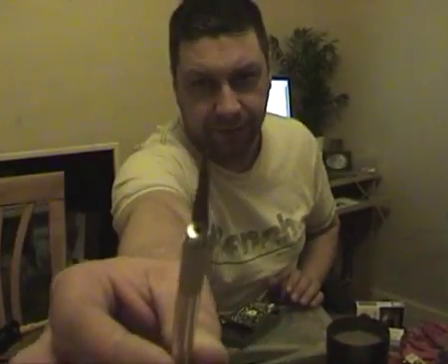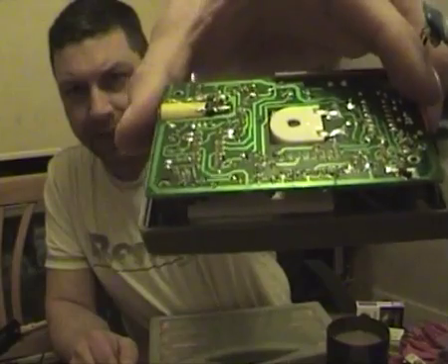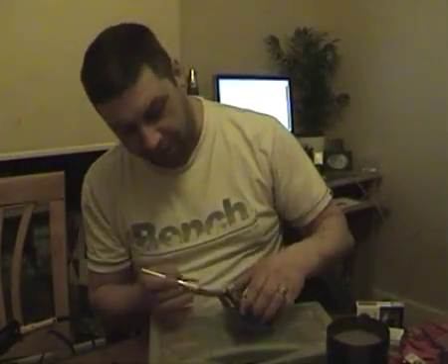Now what we're going to do, using a modelling knife, is we're going to cut in there. The white bit is the side of the screen — we're going to cut along it so we can pull the whole bit off.